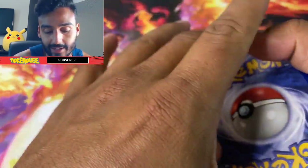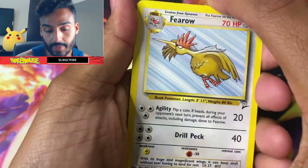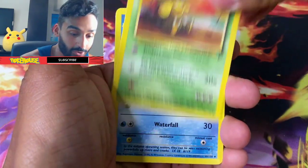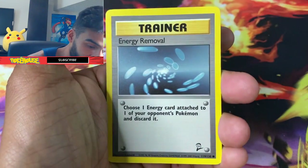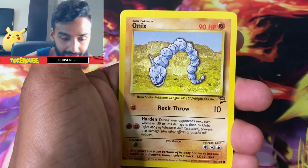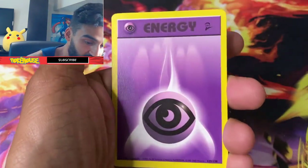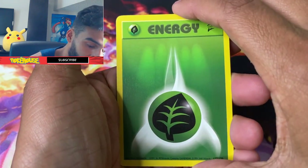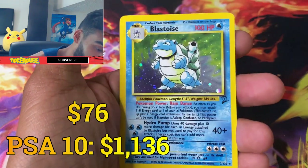The holo is three from the back, I was right. Let's see what we can get. We got an Exeggutor, got a Seaking, there's the Vulpix, got Energy Removal, got an Onyx, got a Pidgey, and there's a Leaf Energy.